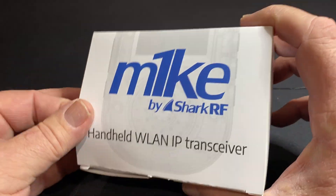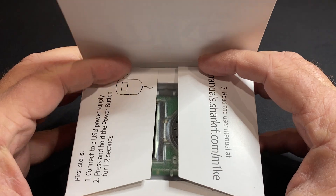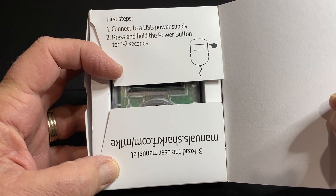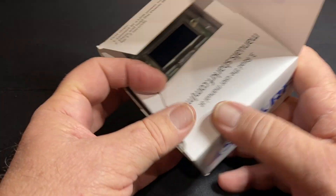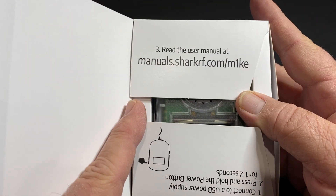Not too much excitement on this unboxing. Open the box, gives you some instructions. Connect to the USB power, press and hold the power button. And of course, if you want manuals, go online.